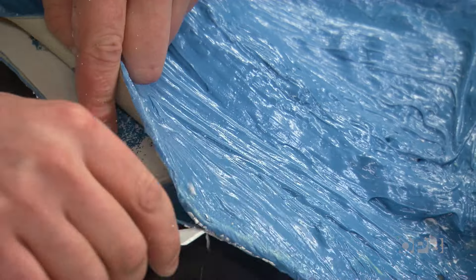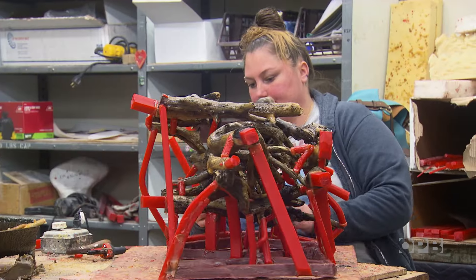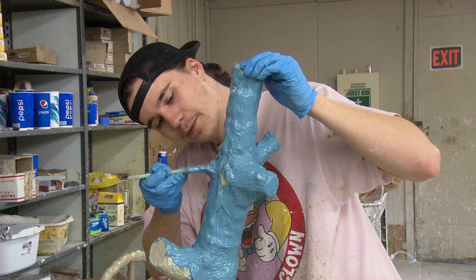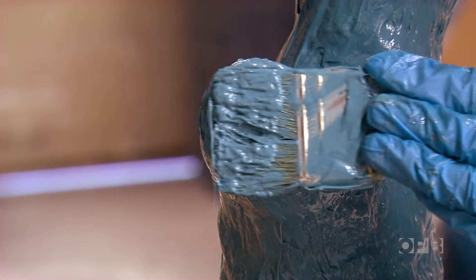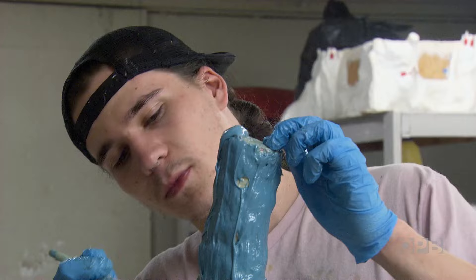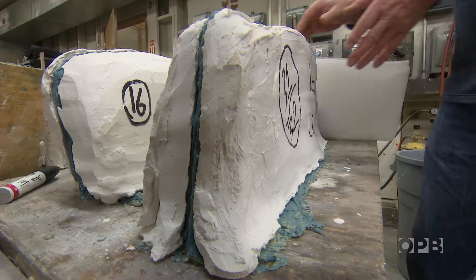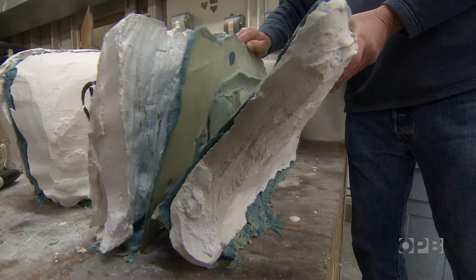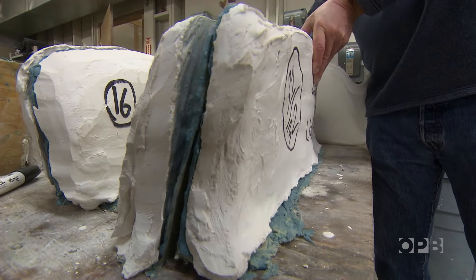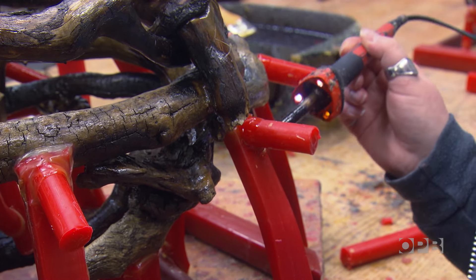The technique is known as lost wax casting and it starts here in the mold room. The artists send us an original sculpture and we take it through the process of making it into a bronze. We use a urethane rubber and just paint it on with a brush, and after the rubber is up to thickness then we make what we call a mother mold, which is the plaster mold. After the mother mold is done, a collection of gates or feeders are attached that will allow liquid bronze to be poured into it.